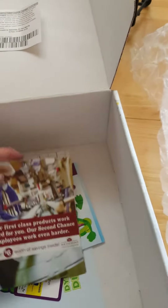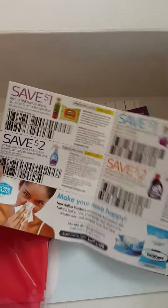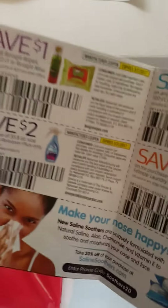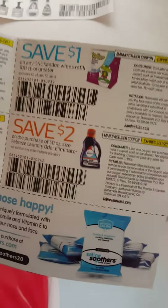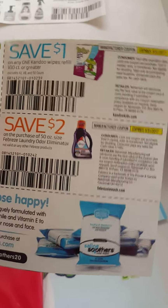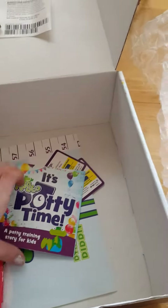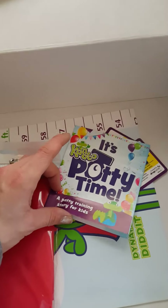There are more coupons inside too — Boogie Wipes, Downy, Can Do wipes refill, Febreze Odor Eliminator, and Saline Soothers. So not only are you getting all this great stuff in the kit, but you're also getting coupons for other products.